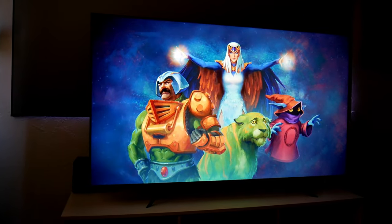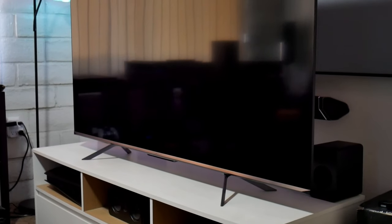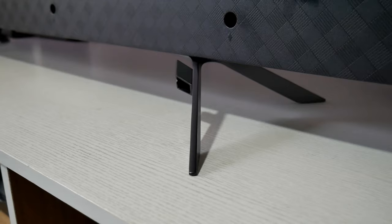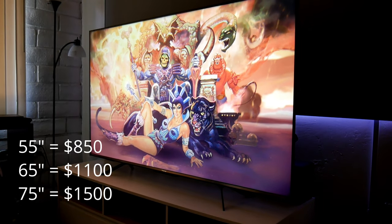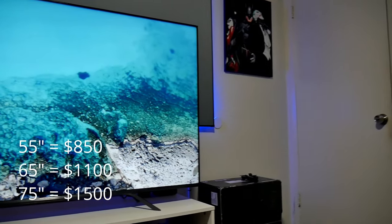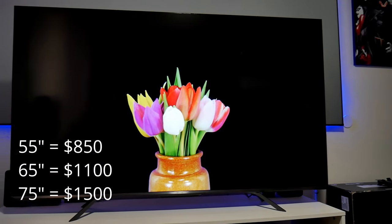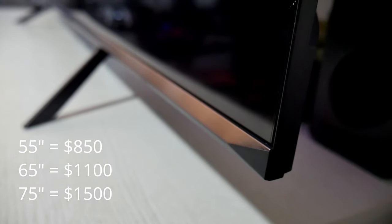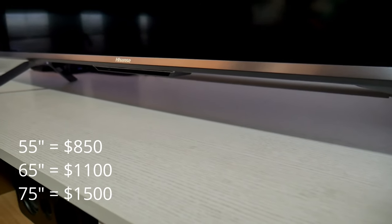Hey guys, Julster here, welcome back to the channel. So this time I got my hands on the new Hisense U7G. This is the 65-inch model which sells for $1,100. There's also the 55-inch model that sells for $850, and if you want to go bigger, there's also a 75-inch version that sells for $1,500.